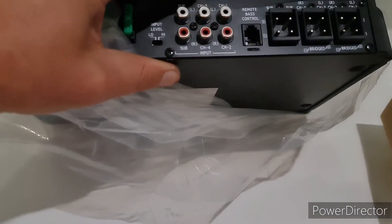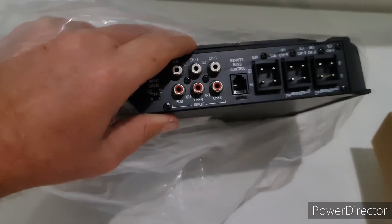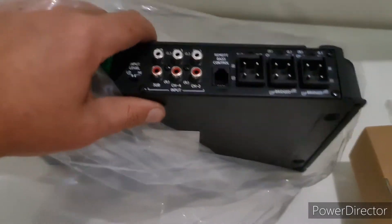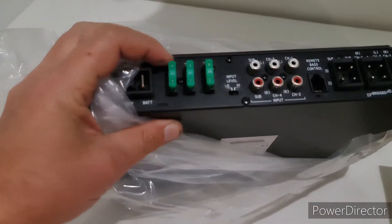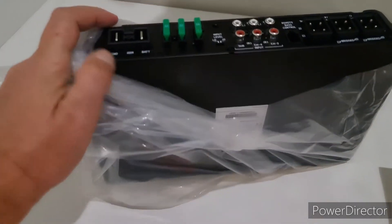The input accepts both low level and high level, and both work with exactly the same inputs. You just get the Alpine little adapters which adapt from a speaker cable to an RCA. You can see there are three 30-amp fuses — green's always 30 amp — that means 90 amps total.